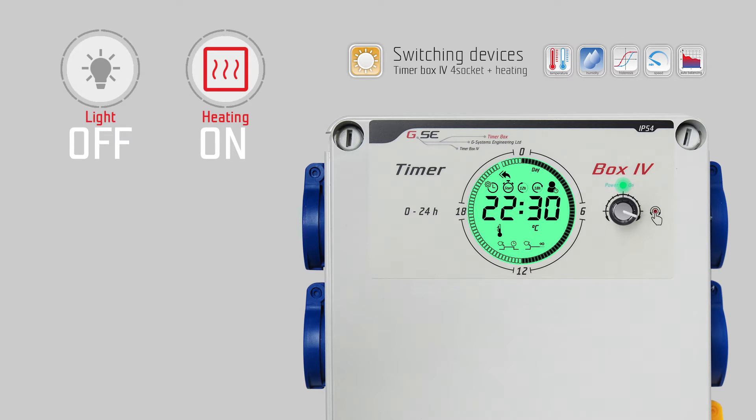Turn right to go to the start time setting and push the encoder to select. The sun symbol shines constantly indicating the ON time. Enter the start on time for the lights the same way as you set the current time — for example, we set this to 8 o'clock. After you select the hours and minutes, push the encoder to save. 48 full segments will appear starting from 8 o'clock.